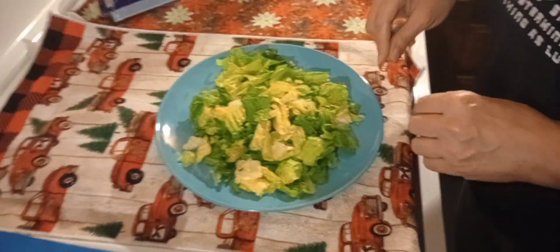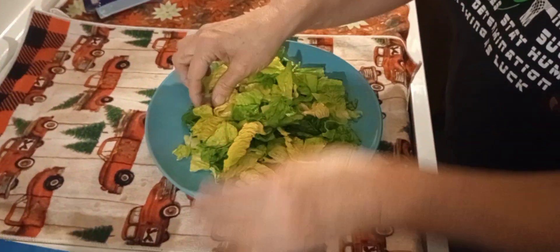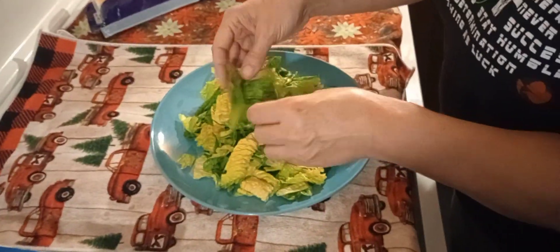Start with your lettuce — everybody's got that, right. First thing I do is take all these hard pieces out, because I don't like these hard pieces in a salad.